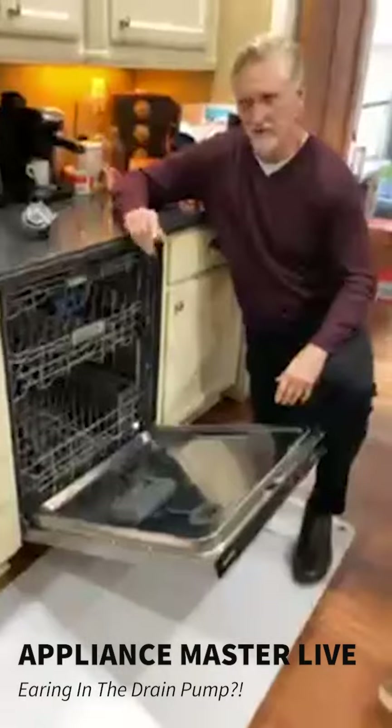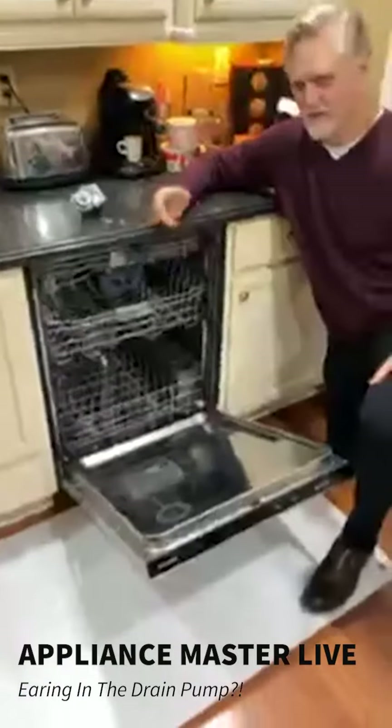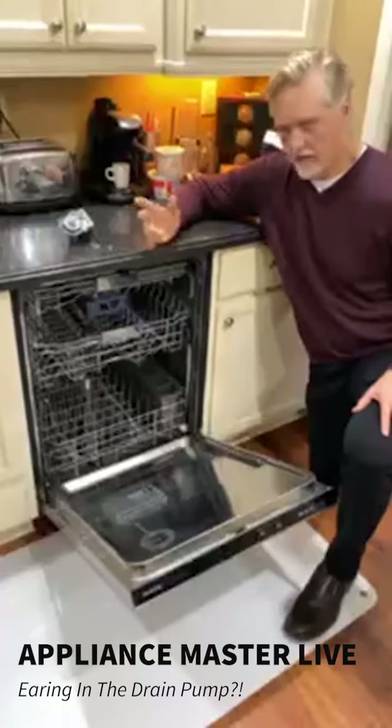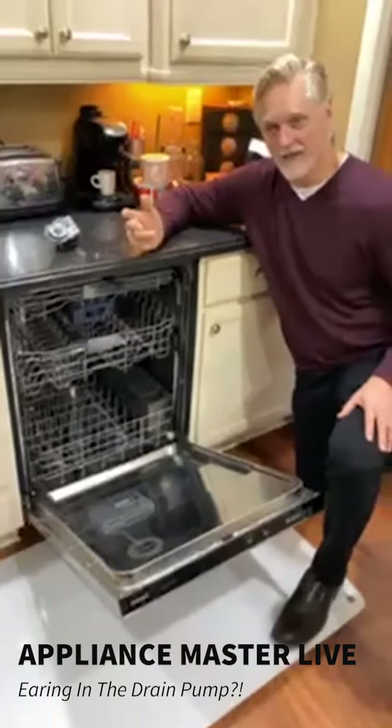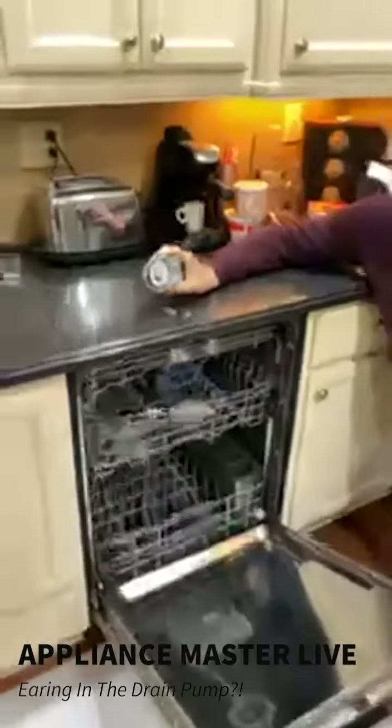This is a fairly new dishwasher and the problem was not the dishwasher's fault. Inside the wash pump, an earring got in there, which basically destroyed the drain pump.